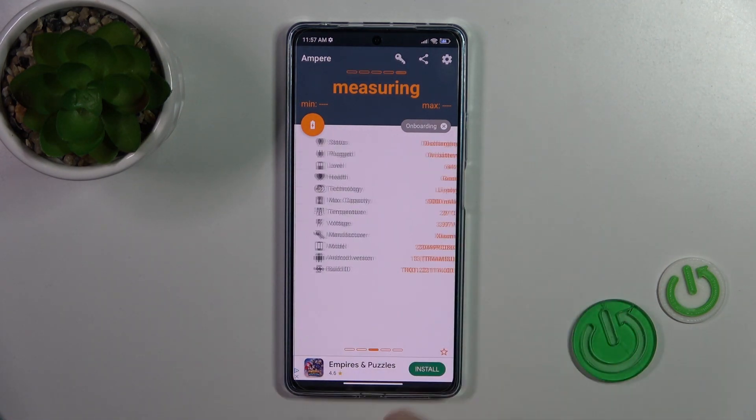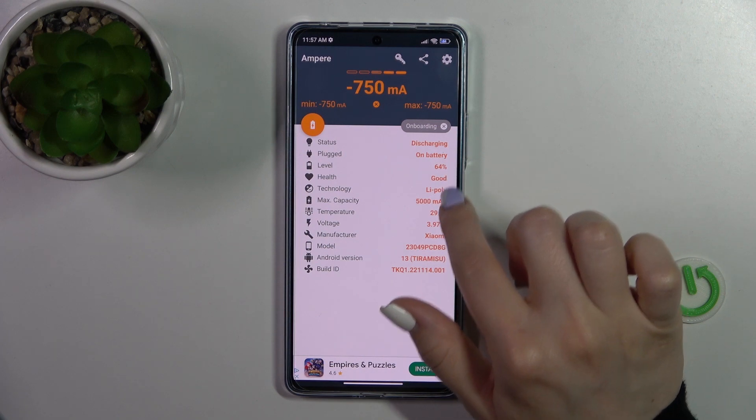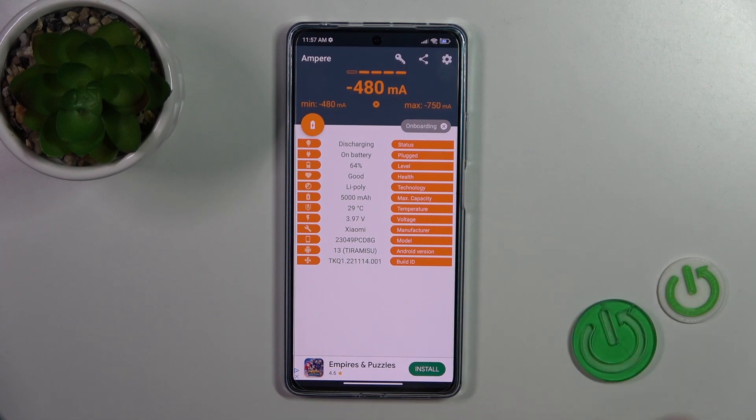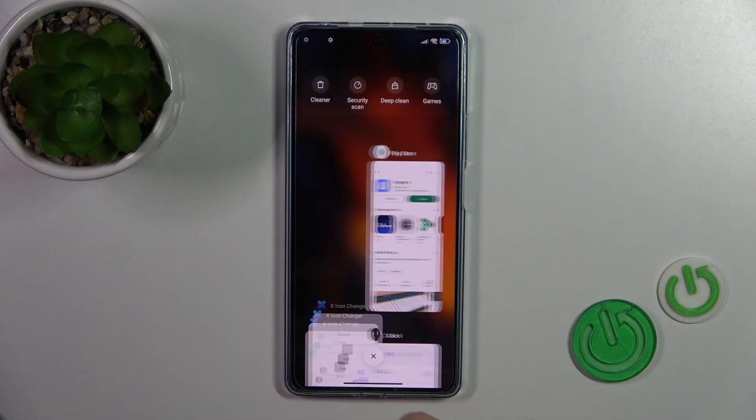So we'll see here information about our battery health, and in my case this is in good condition. We also get more information like the battery level, capacity, voltage, Android version, and more other info.